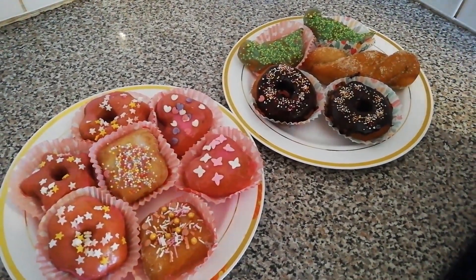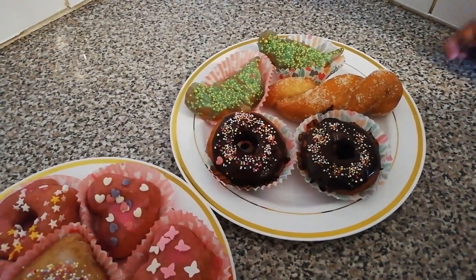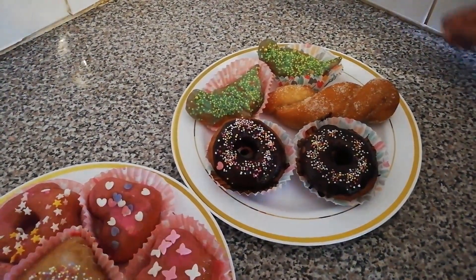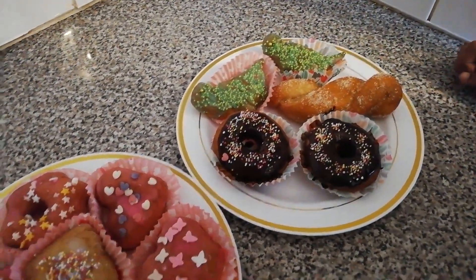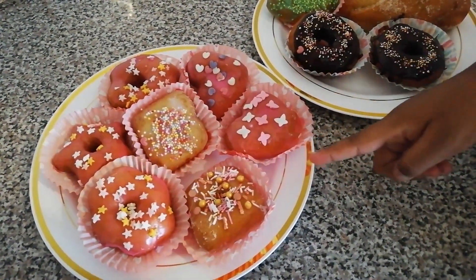Lovely doughnuts are here! Chocolate doughnuts. Twisted doughnuts. Green dinosaur doughnuts with eyes. And pink layered doughnut with different sprinkles.